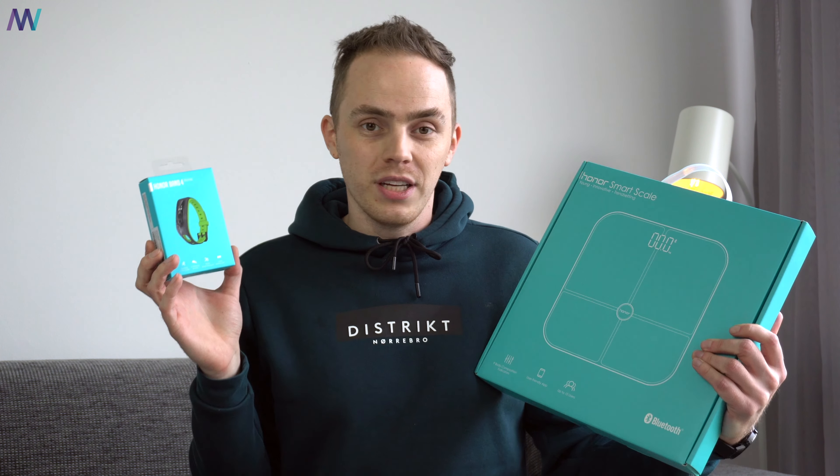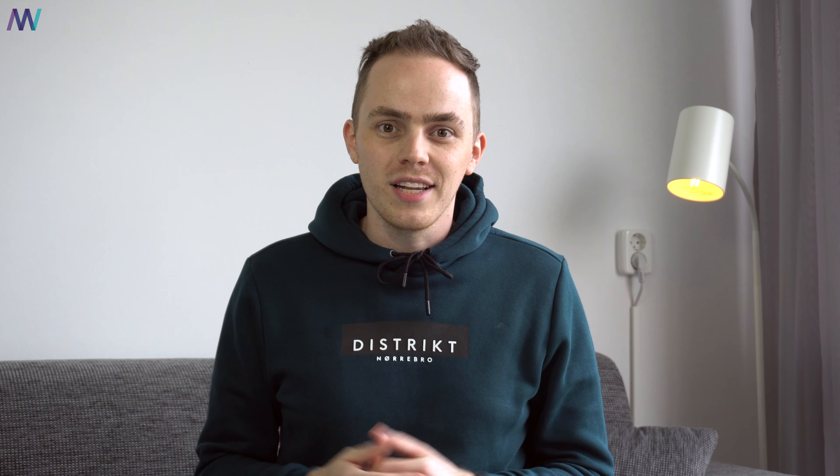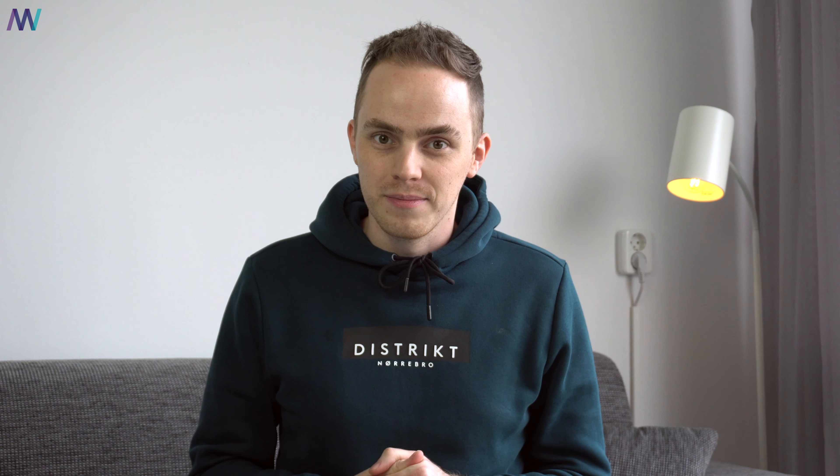Before we continue, if you would like to win the Honor Smart Skill or the Honor Band 4, I will be giving them away. Just list in the comments down below what is your favorite feature of the brand new Honor Magic Watch 2 before the 1st of January, because that's the day I will reply to one of the winner's comments.